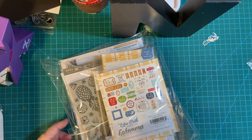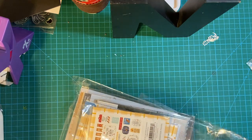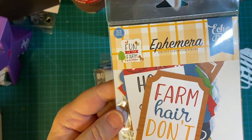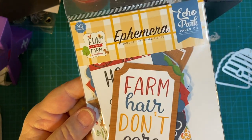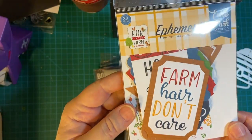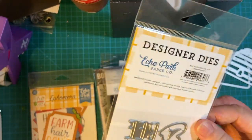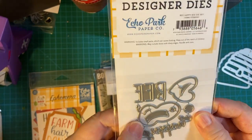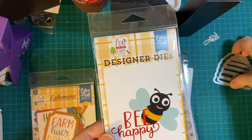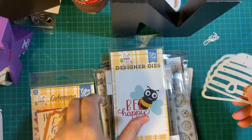Lots of fun goodies in here. This is the ephemera, but I have some more goodies down here — Fun on the Farm. I thought it was so cute. And here is a die: Be Happy with the little bee.